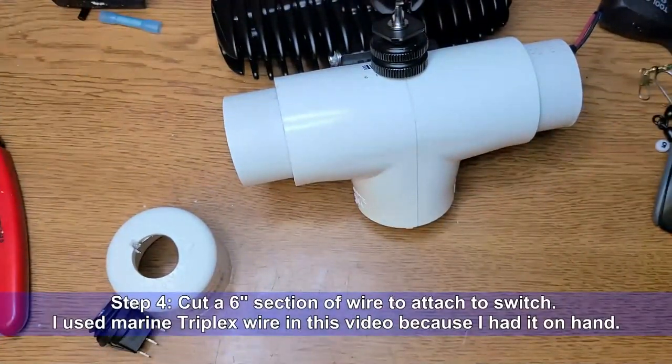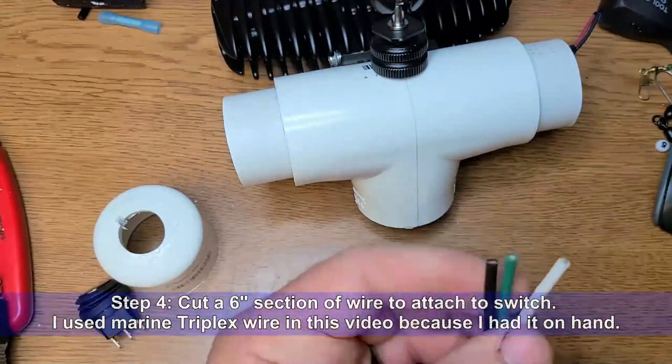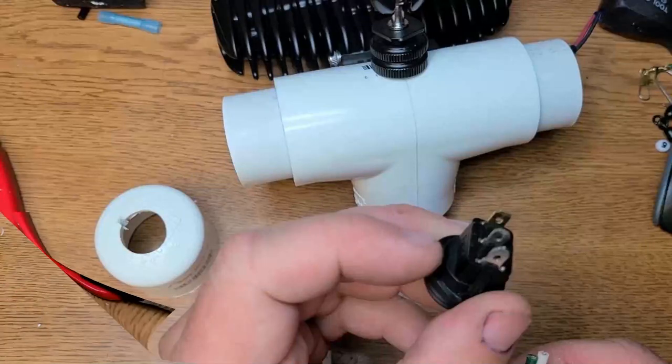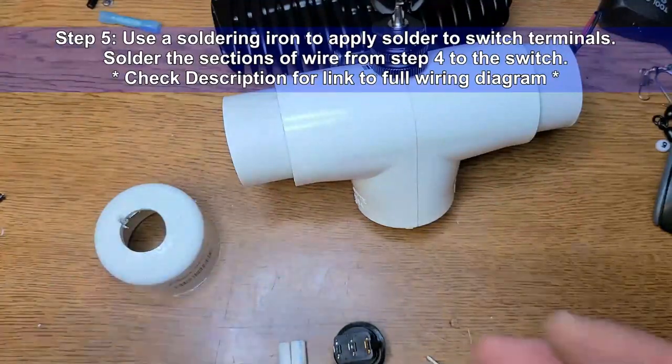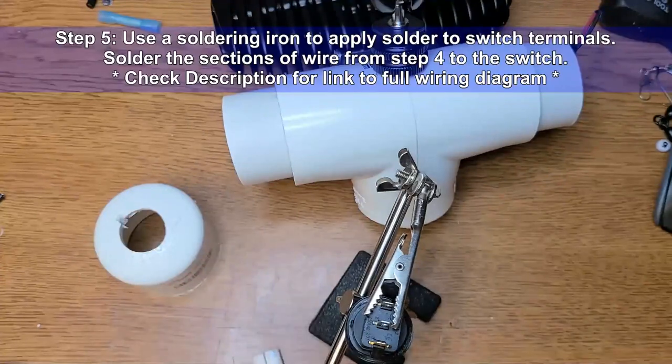Step 4: Cut a six-inch section of wire to attach to the switch. I used marine triplex wire in this video because it's what I had on hand. This is the pinout configuration for the illuminated switch used in this video. Step 5: Use a soldering iron to apply solder to the switch terminals. Solder the sections of wire you cut in Step 4 to the switch.